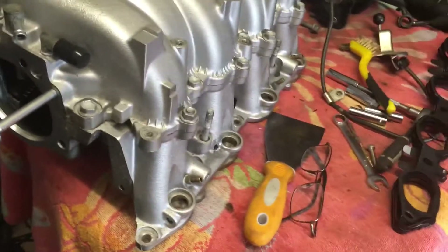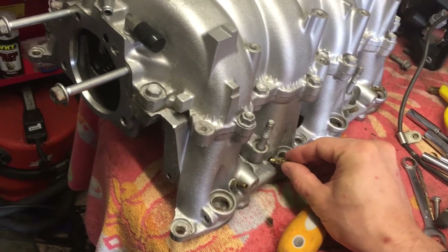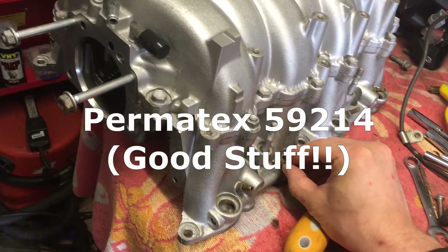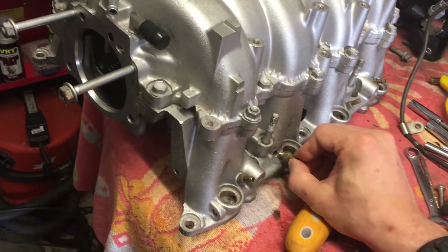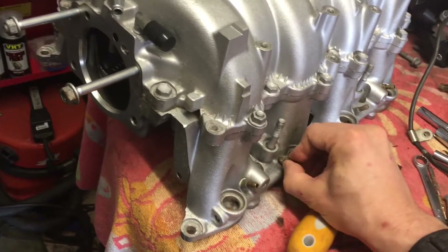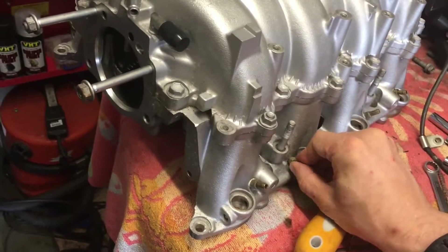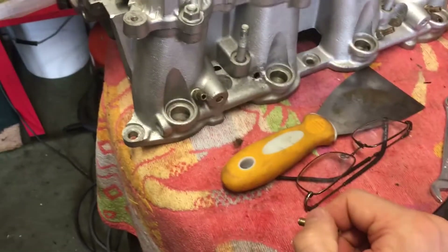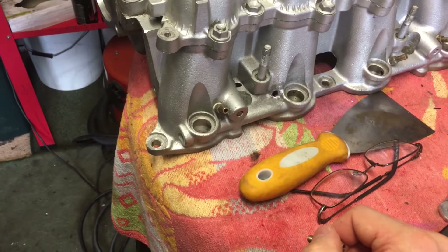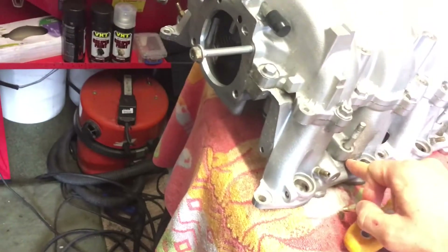Thread lock isn't really designed for a high-temperature, high-vibration environment, so that failed pretty quickly — but it allowed me to finally diagnose what was going on. I then tried a proper high-temperature, vibration-resistant thread sealant, but that didn't work either, mainly because as you can see there's basically no thread left to seal. That one just turns and comes straight out. I knew I had to get the intake off to have it drilled out.